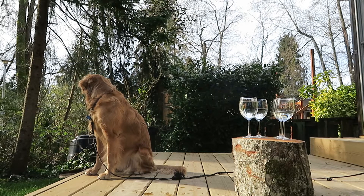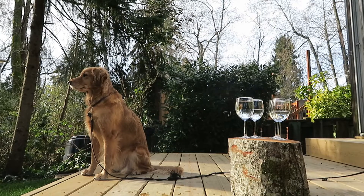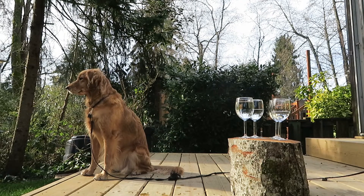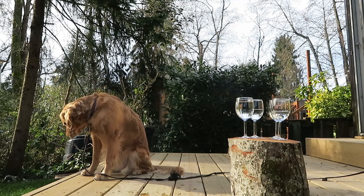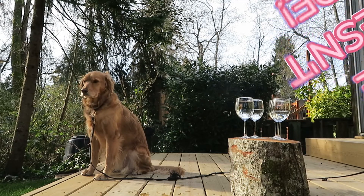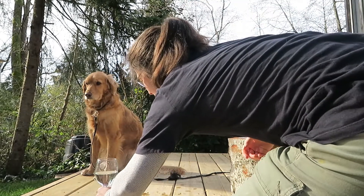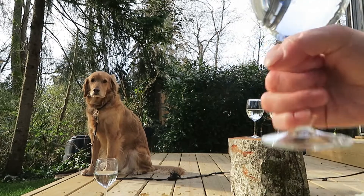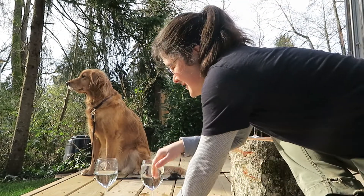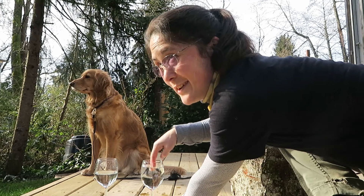Daisy, look. Hey Daisy, what's this? She seems kind of distracted right now. Hey Daisy, come over here. Okay, where is that cup? Now I'm just doing this just for my amusement.